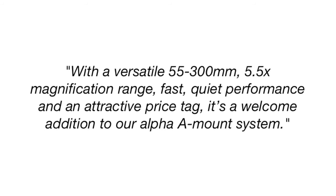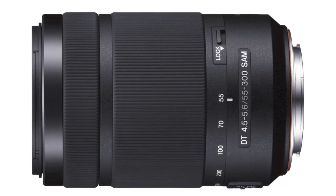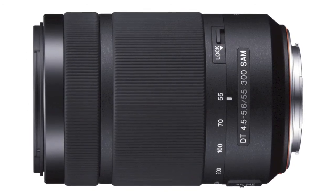With a versatile 55-300mm, 5.5x magnification range, fast, quiet performance, and an attractive price tag, it's a welcome addition to our Alpha A Mount system. The new SAL 55-300 lens features a whisper quiet,